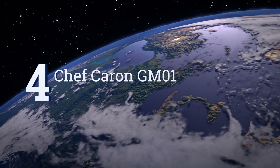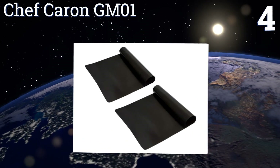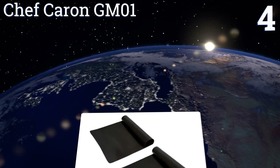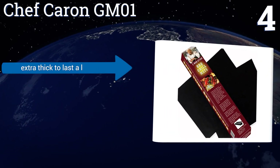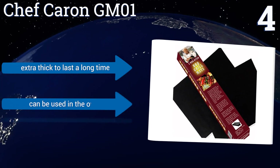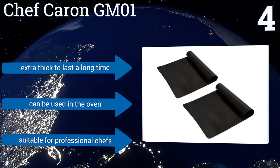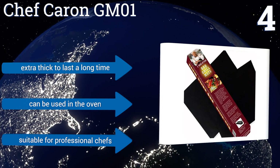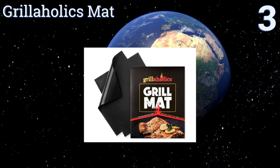At number four, impress your friends and family at your next get-together by using the Chef Caron GMO1. It's made of a tough PTFE material that makes an ideal cooking surface for breakfast, lunch, or dinner, and it's reversible for double the usage. It's extra thick to last a long time, can be used in the oven too, and is suitable for professional chefs.